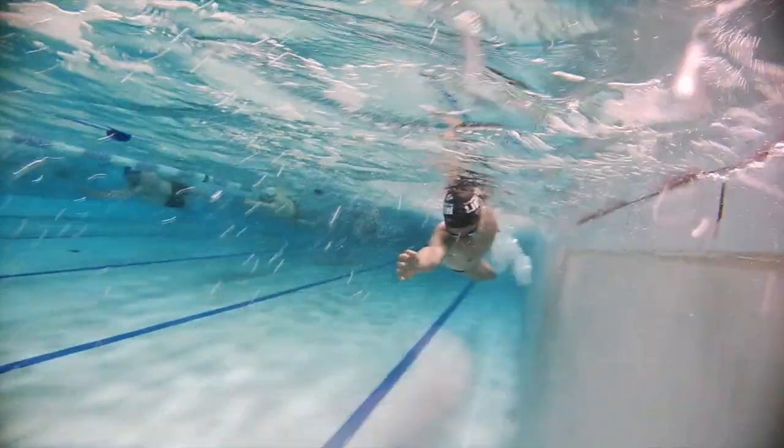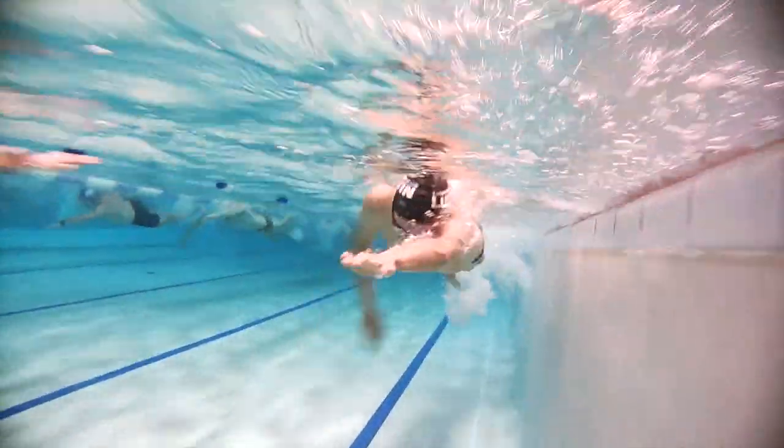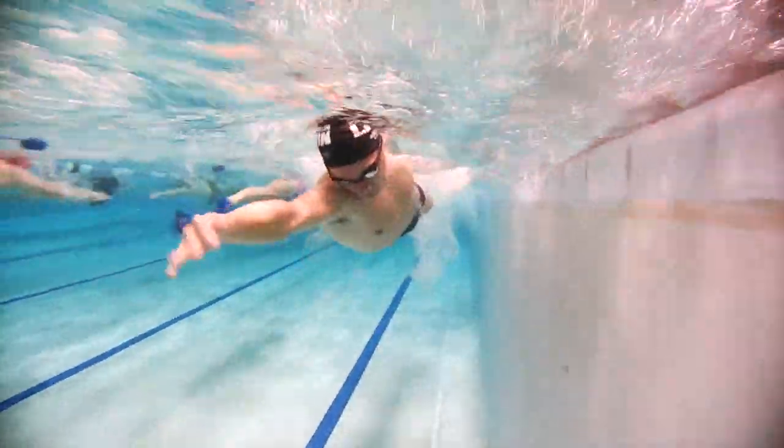Next one: catch, pause, and then three strokes. You could even pause on the three strokes if you wanted to, just to stop you from snatching or pulling too quickly at the front end of the stroke.